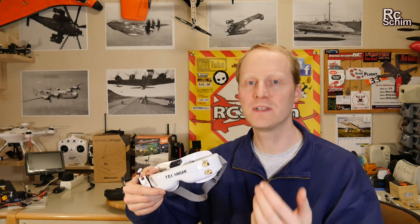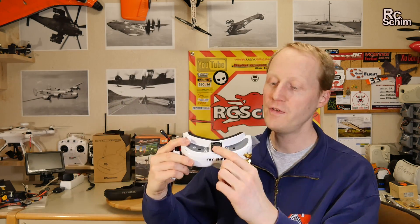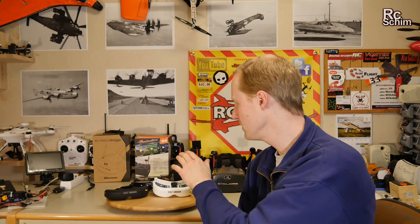Antenna diversity is something different than receiver diversity. One of the coolest features of the Dominator HDs is the DVR of course, and the fan — I don't have fogging on this display. It's amazing, it just works all the time for me. So those are super cool. Of course they are also super expensive — like 500 dollars or more. Of all the goggles here, I still use them the most.